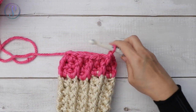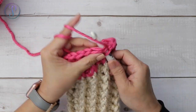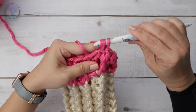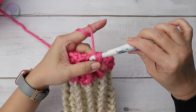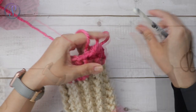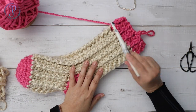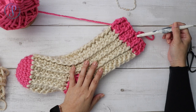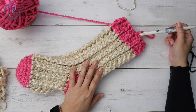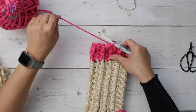When I get to the end of the round I'm going to work the last stitch with a single crochet and then slip stitch to the first stitch of the round. If you want this taller, you can continue in pattern, and when you're ready to end just make a single crochet in the last stitch instead of a half double crochet. Fasten off and weave your ends in on the inside.